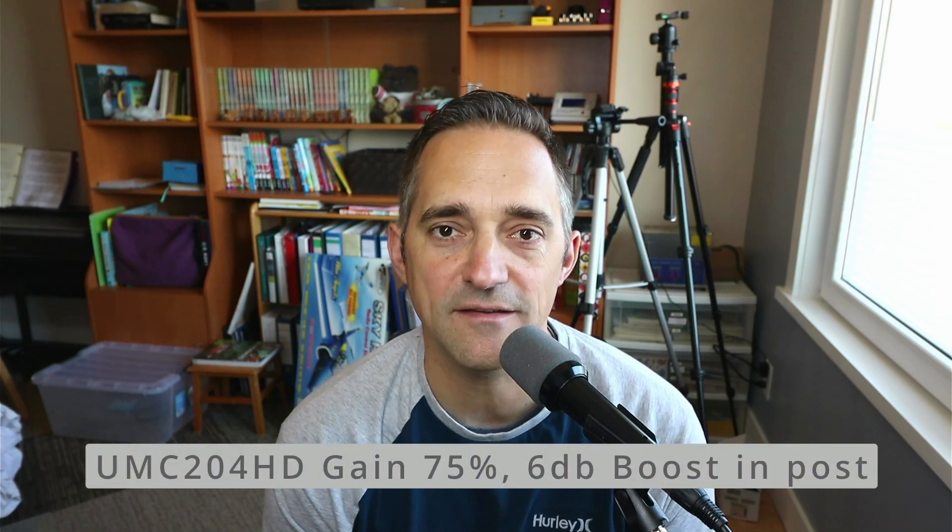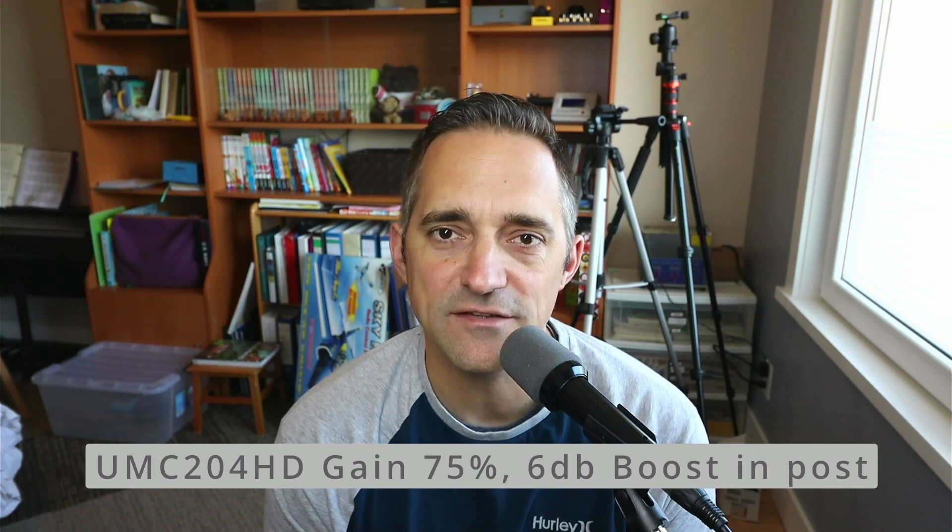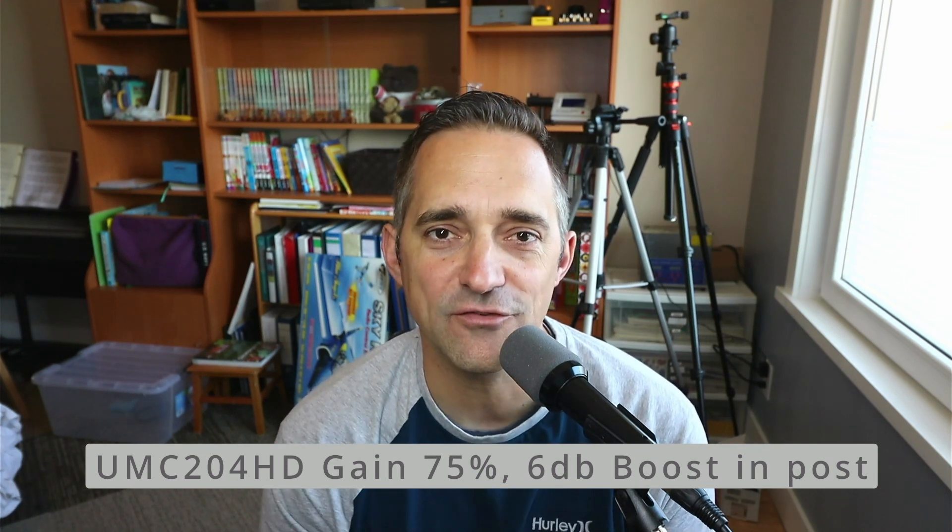I didn't want that — or of course I wanted it — but I wanted to make it happen cheaper. So the microphone I'm currently using is an SL75C by Behringer. It goes right into my Euphoria UMC204HD audio interface. The gain is set at about 75% to get a decent recording volume, and it works pretty well.